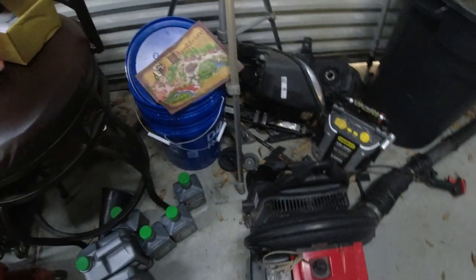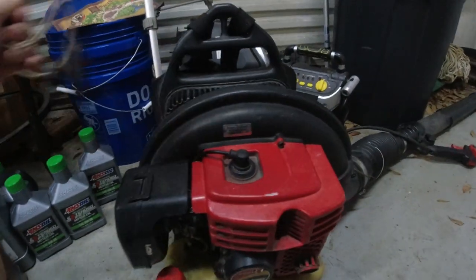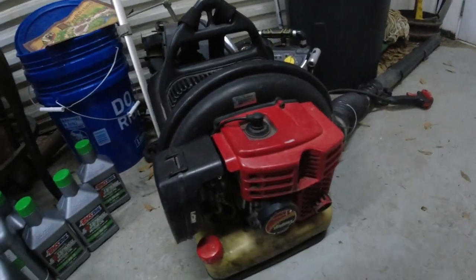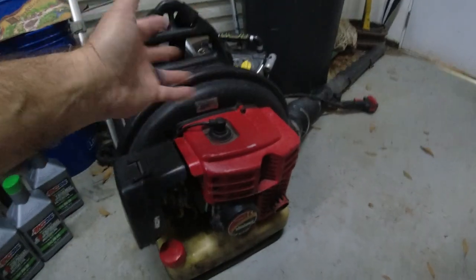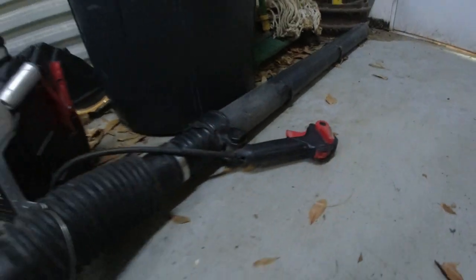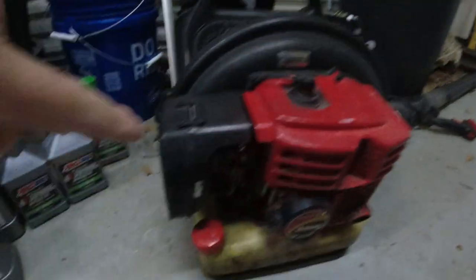Two things happened. The first thing was that it wasn't starting. Usually this thing starts up — with everything off, you pull it three times, turn the switch on, switch that to up, turn the choke on over here, and you just pull once and it would start right up. No problem, every time.